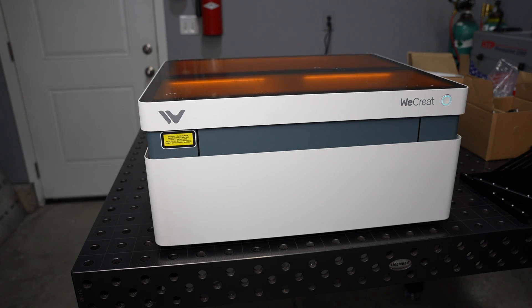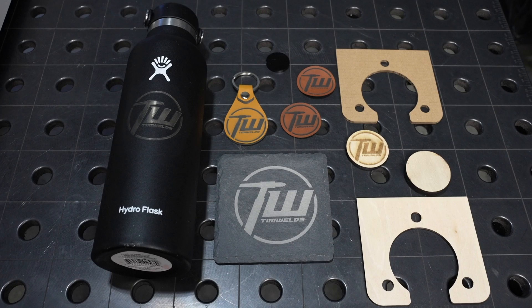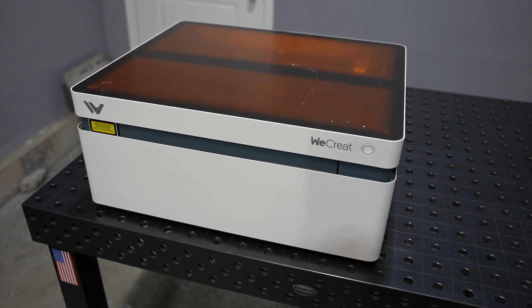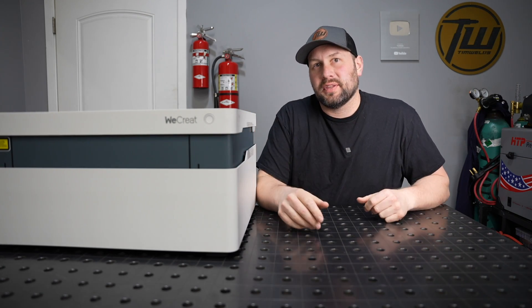Well, I've never seen one do that before. It's pretty cool. Might have gotten a little carried away on this one. Welcome to the shop. This is a WeCreate Vision 20 watt diode laser cutter and engraver and I'm pretty excited about this one.